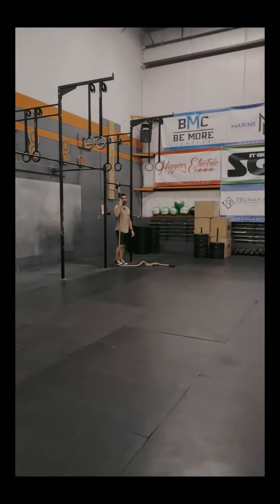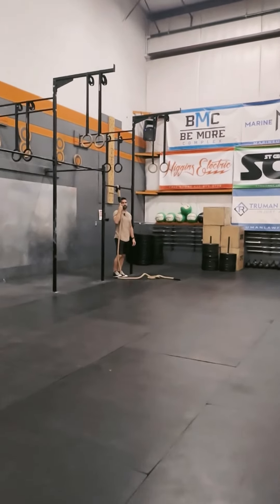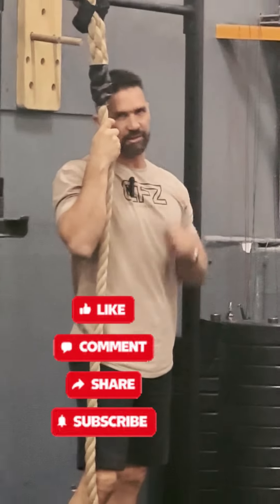Thanks for watching because it helps my self-esteem. Click that subscribe button and give us a like.